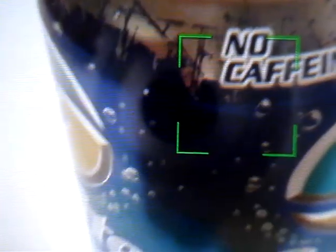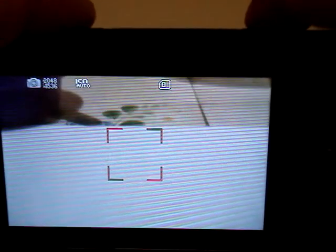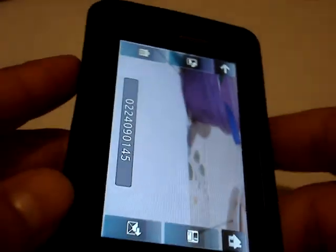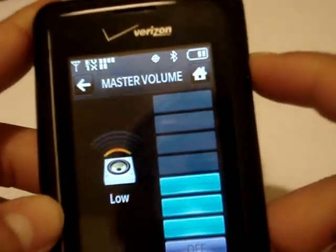Going into camera mode — I'll go ahead and take a picture of this spray camera here. Works really nice. The only bad thing about the camera button is the case is really tight on the phone, so when you're pushing down on it you have to be really delicate if you want the focus to work, and then push all the way. If you just barely push it, it takes the shot — so that's the only thing you've got to be careful about. As far as the volume goes, works perfect.